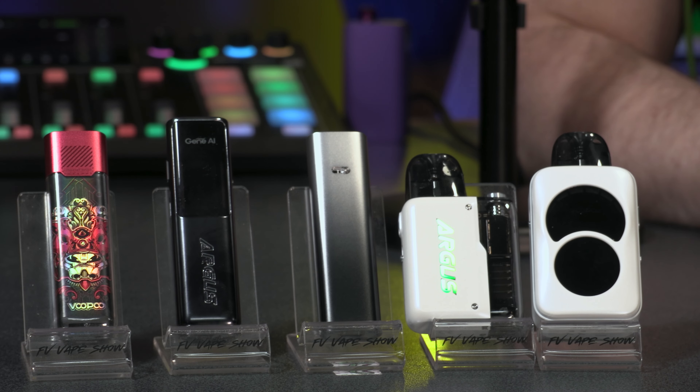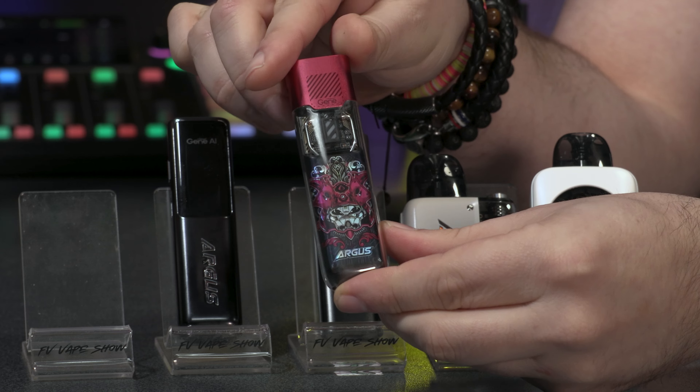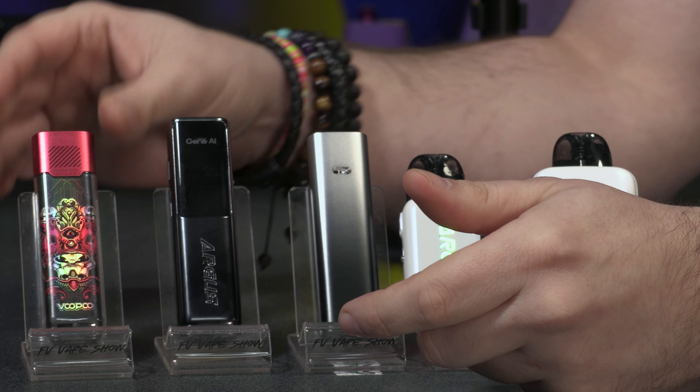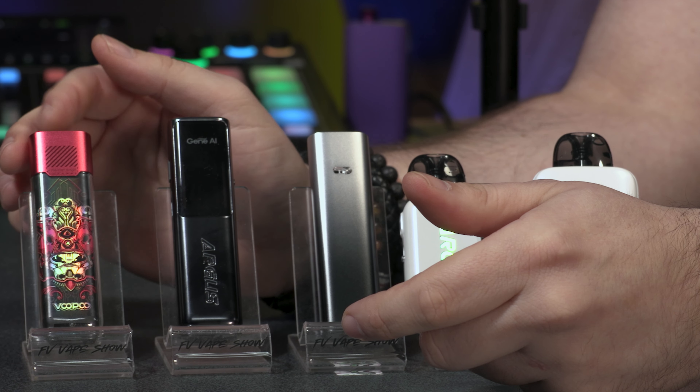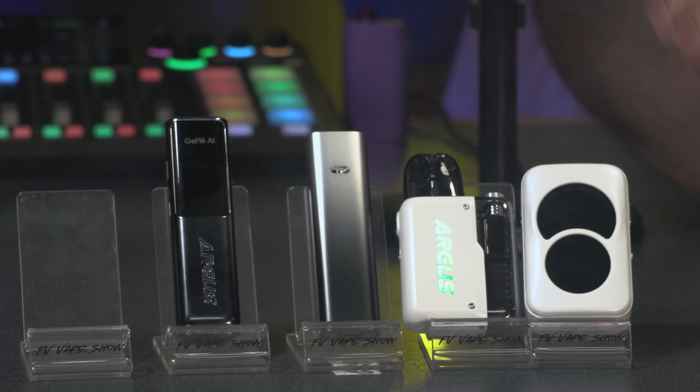Let's break them down one by one. With the P1S you have an 800 milliamp hour battery, 25 maximum watts, and it comes with the 0.7 and the 1.2 ohm pod. Also in the box you get a lanyard, a USB-C cable, and a user manual. It has auto draw, lights — it's very cool. There are loads of different colorways for each design in the range.